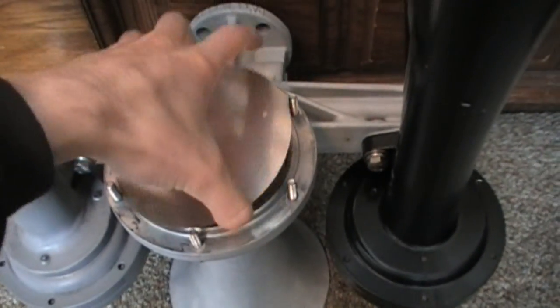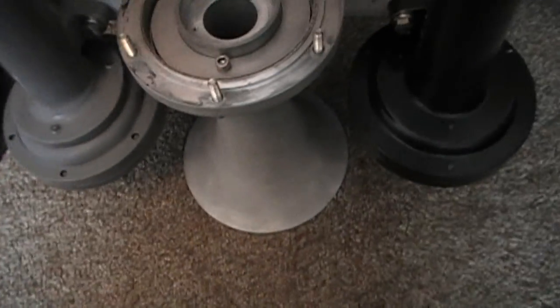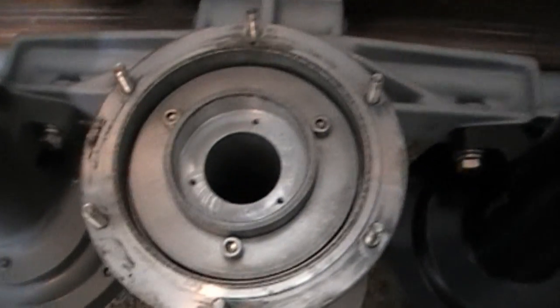Take the back cap off. Take one of the diaphragms off. The other diaphragm and cushioning stayed in the back cap there. Alright, here's the inside of the number 3.